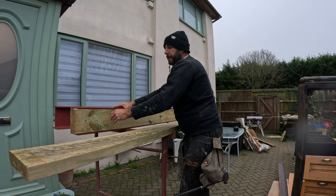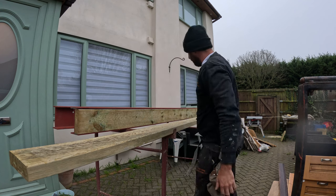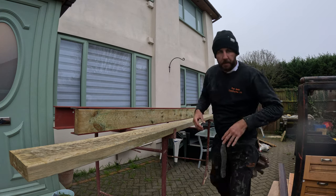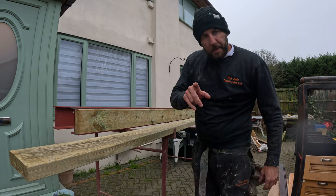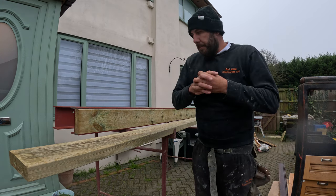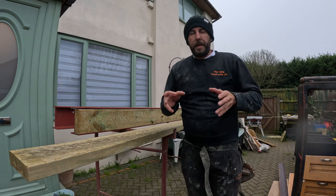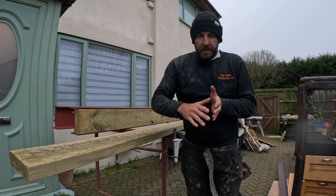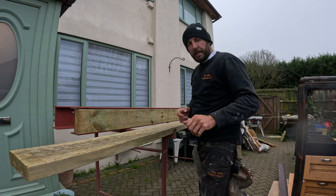Looking great! I'm going to go and do another one exactly the same, then I'll check the steel measurements because we might be reducing it by 100mm. It doesn't matter — we've got enough room for it to fit in, but it's going to make our life a little bit easier if we do take off as much as we can, getting the steel in and getting it round the acros and stuff like that.